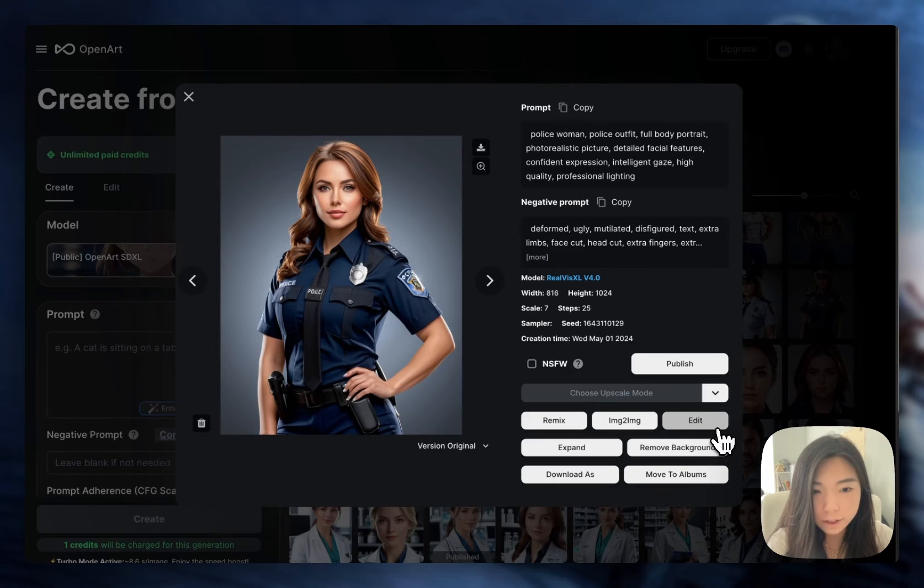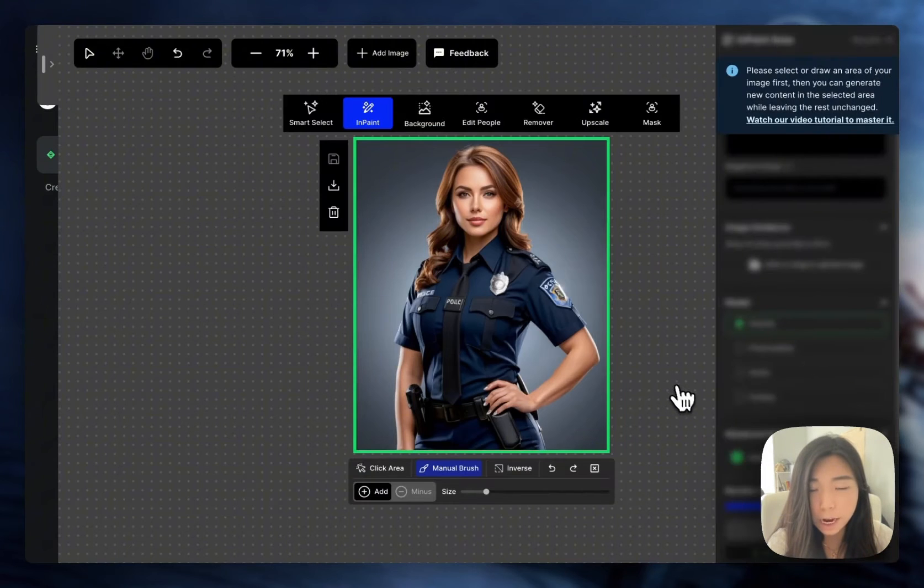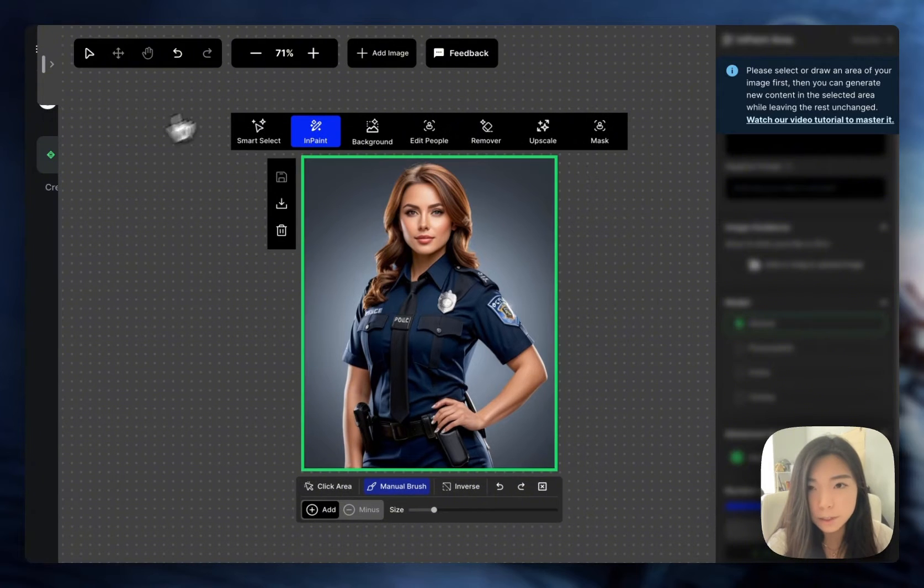So I'm going to click edit here and this is going to take me to the open art editor. If you did not make the image on open art, you can also come to this editor first and then click add image or drag and drop the image.